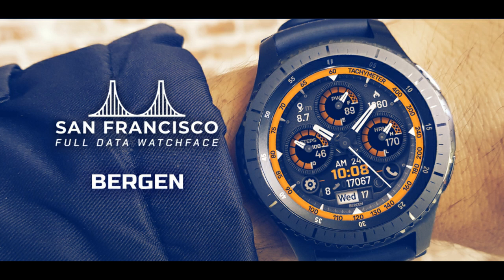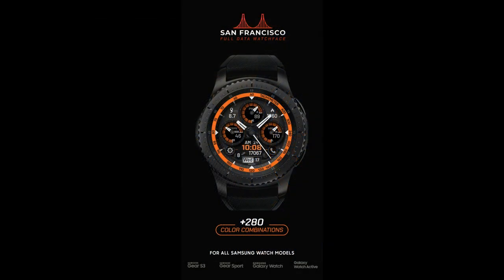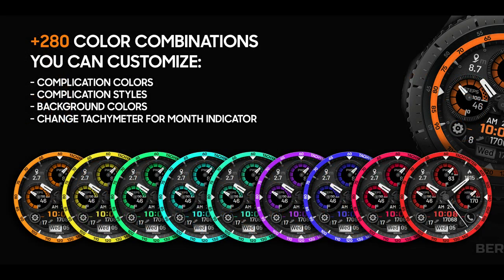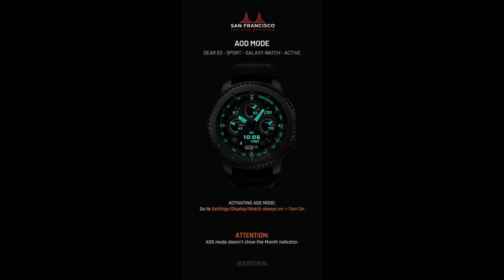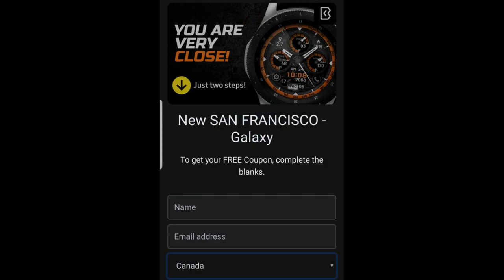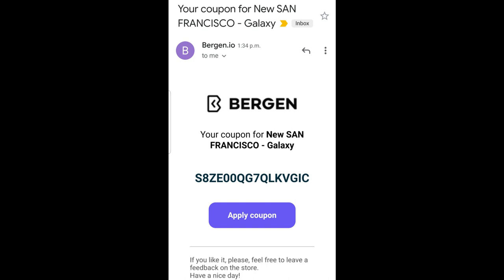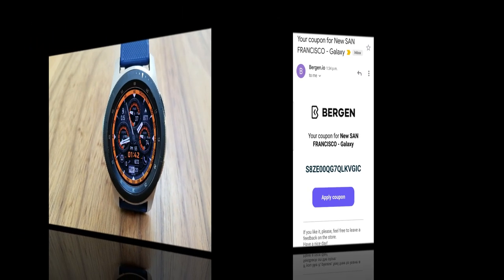Hey guys, welcome back to Jibber Jab Reviews and thanks for sharing your time with me today to check out this latest review and giveaway, which is actually the second one for the day — so that in itself is very sweet. You're gonna be able to add another watch face to your collection for free. This one is from the 2018 Samsung Designer of the Year, and of course I am talking about Burgeon. The one I have for you today is called San Francisco, and it's available for free via the developer code generator tool — the link is down below in the video description.